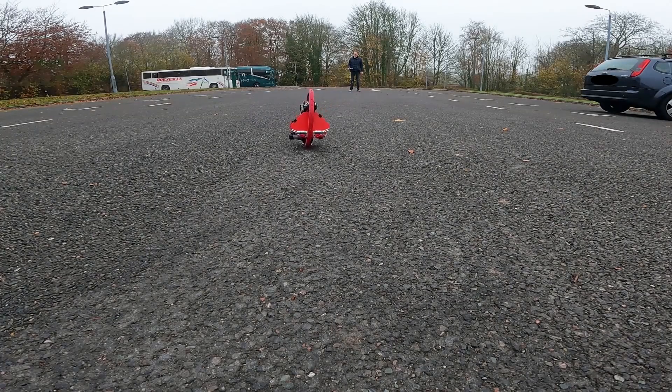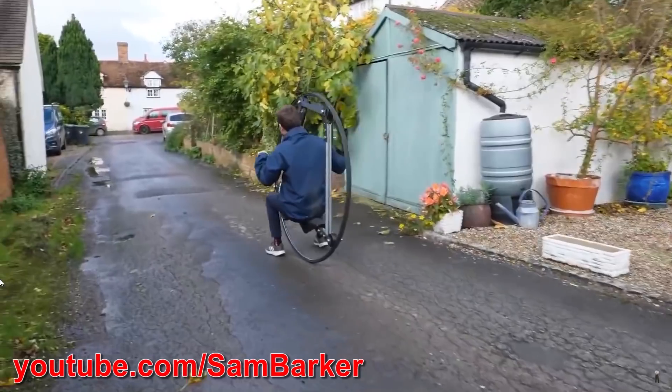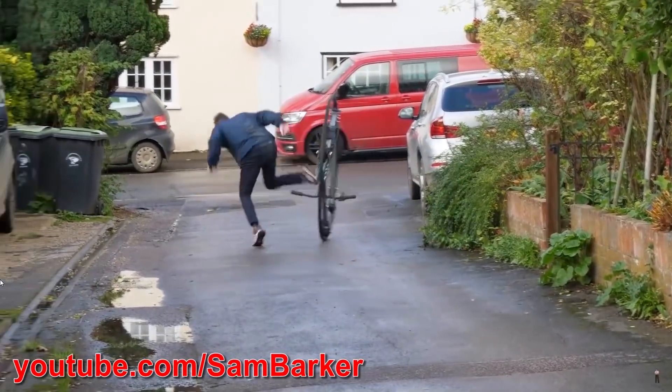A few weeks ago I built a radio controlled monowheel. A monowheel is a vehicle with one large wheel that surrounds the motor or engine and rider. Larger monowheels with human riders are quite common but appear to be generally unstable due to manual throttle control and steering.